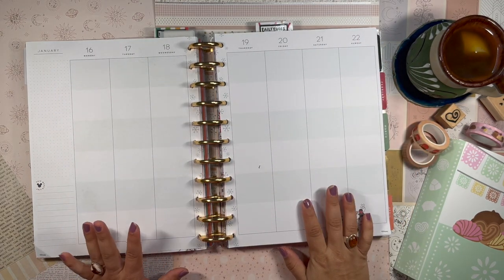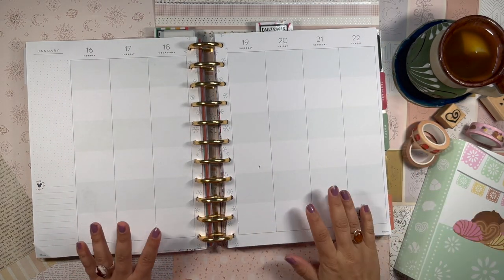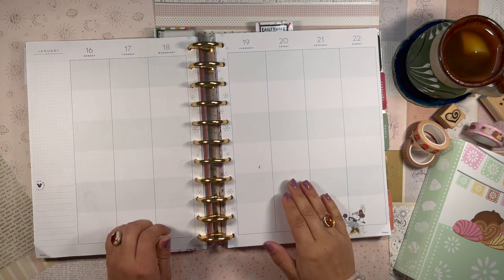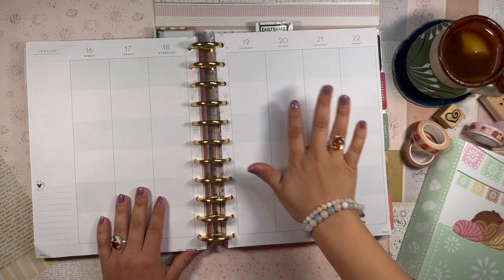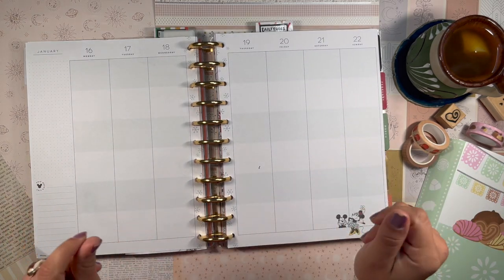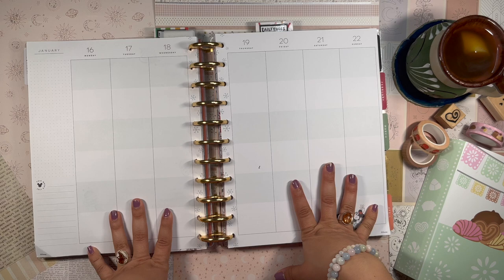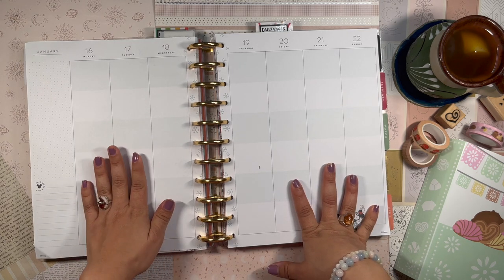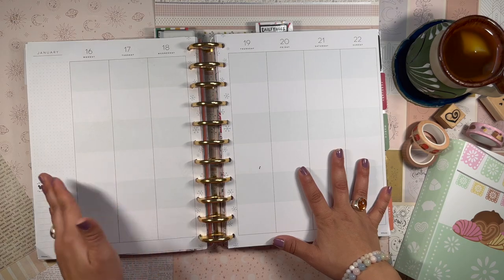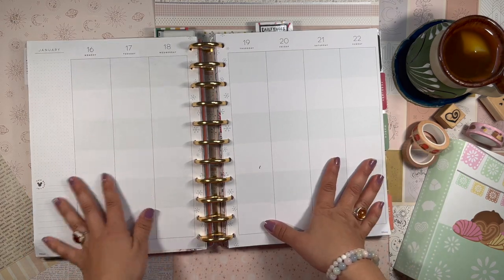Hola, good afternoon, good evening my beautiful people, welcome back to the channel. It's your girl Laniela, the Planning Diva, the artist formerly known as Miss Four Lizard. Today I'm going to be setting up my planner spread for the week of the 16th through the 22nd.